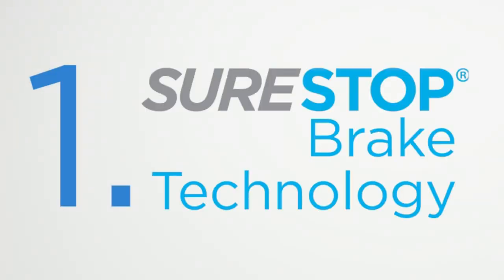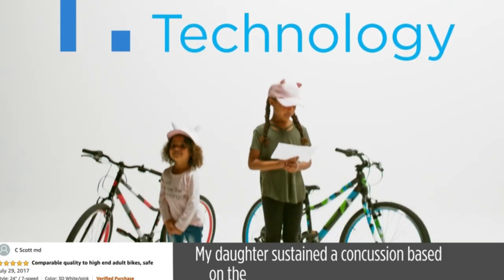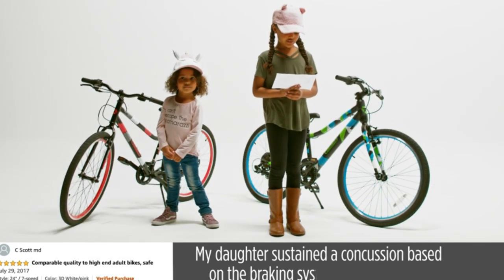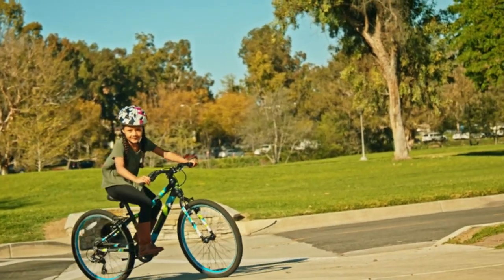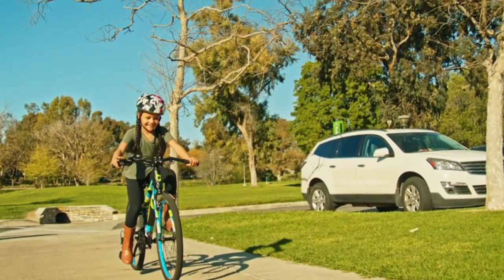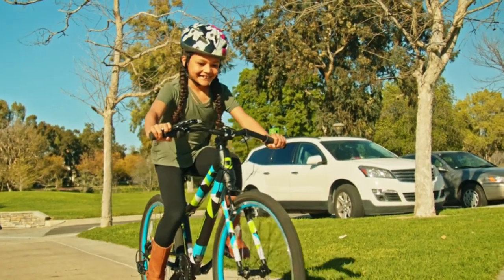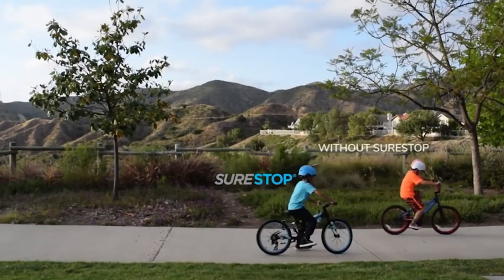Number one: SureStop brake technology. One customer said their daughter avoided a concussion based on the braking system on her old bike. Another customer, a trauma surgeon, said when they went looking for a safer solution for their daughter's next bike, the SureStop system was a no-brainer.